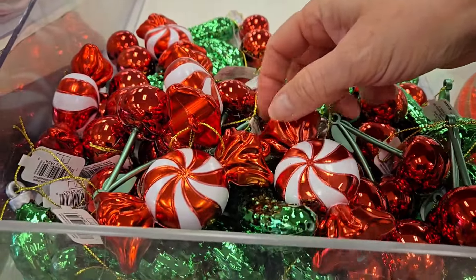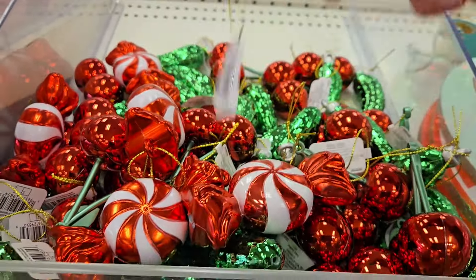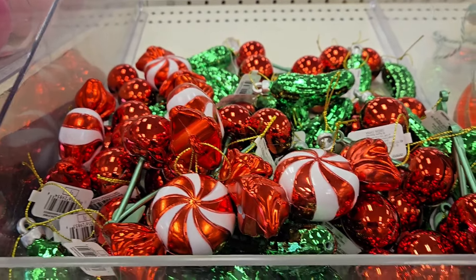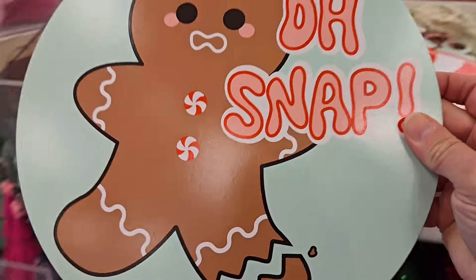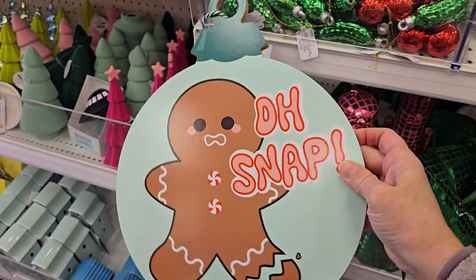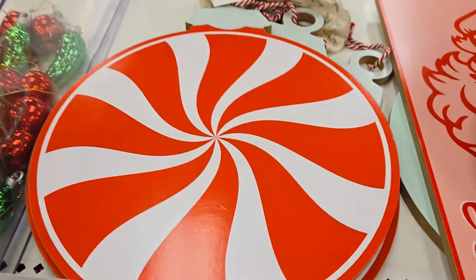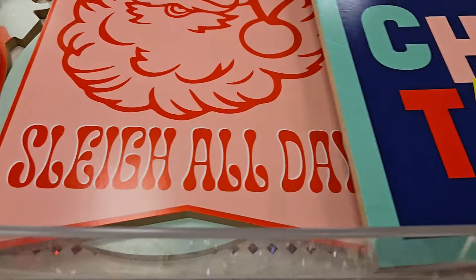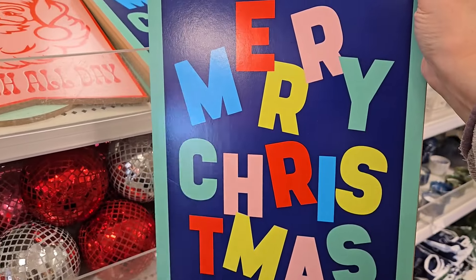They have some really cute ornaments for one dollar — they have the peppermints, they have the pickle. These would be cute to add on to a present when you wrap it. They have some really nice signs here for three dollars — they have gingerbread that says 'oh snap' in an ornament, or the peppermint candy. They even have some hanging ones that say 'sleigh all day' or Merry Christmas.